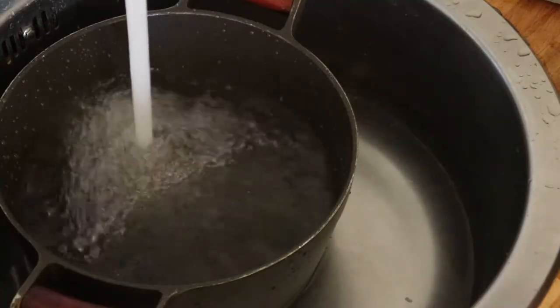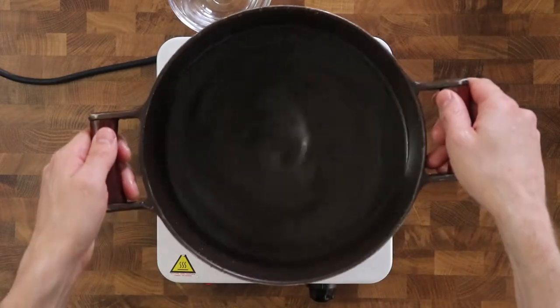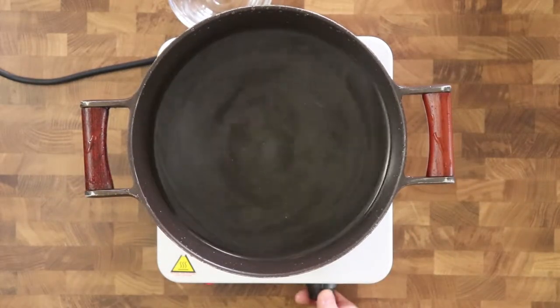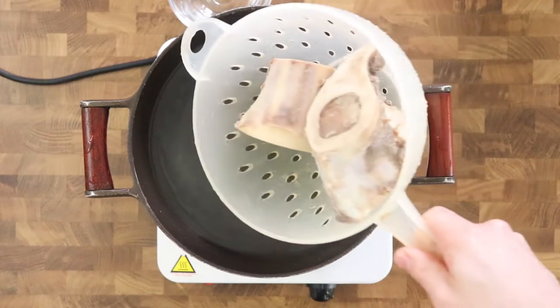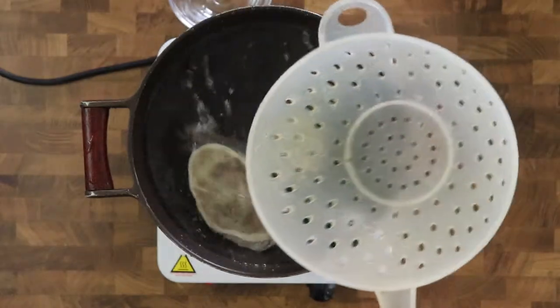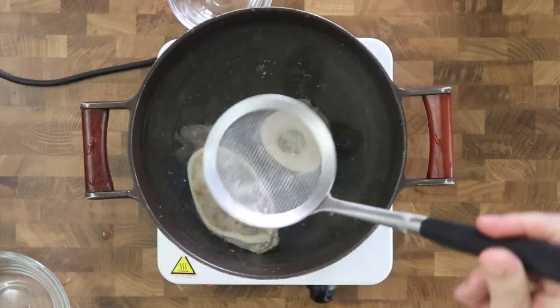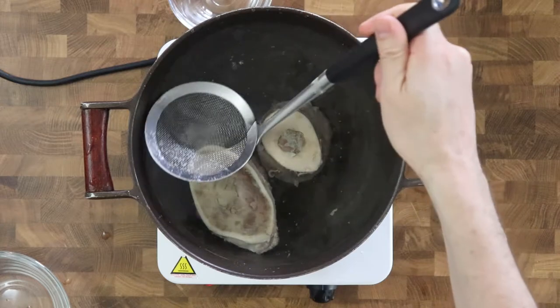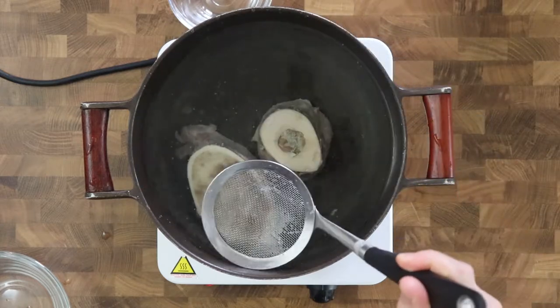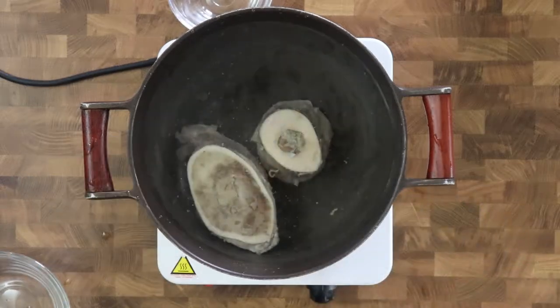Then I put new water into a pot and add the bones back in. It's really a good idea to do this process for any type of meat that you intend to use because it prevents the broth from becoming dark and cloudy. As you will see later, I forgot to clean the piece of beef that I put in the broth, which made my broth darker than it actually should be.